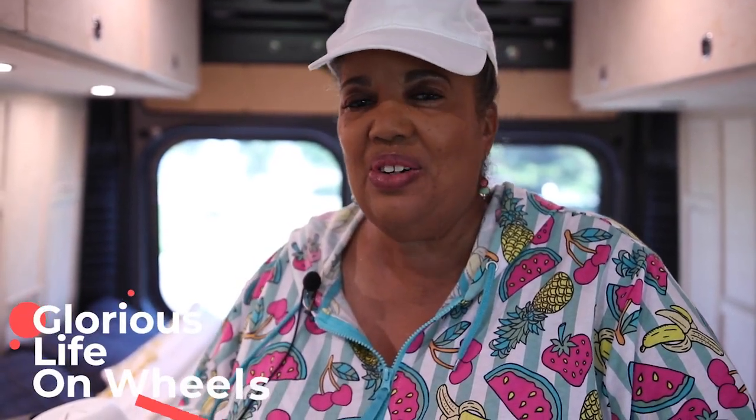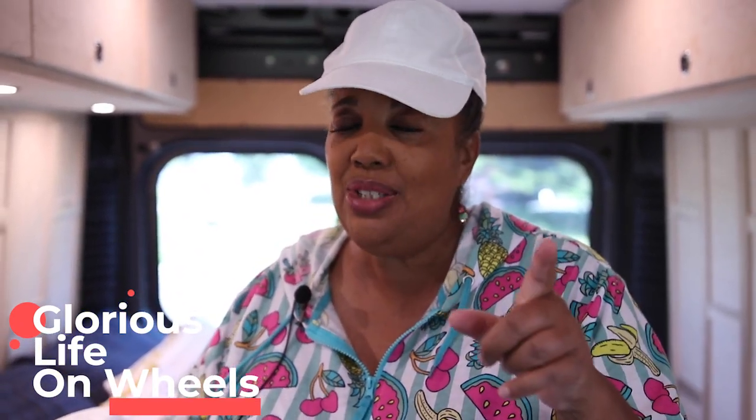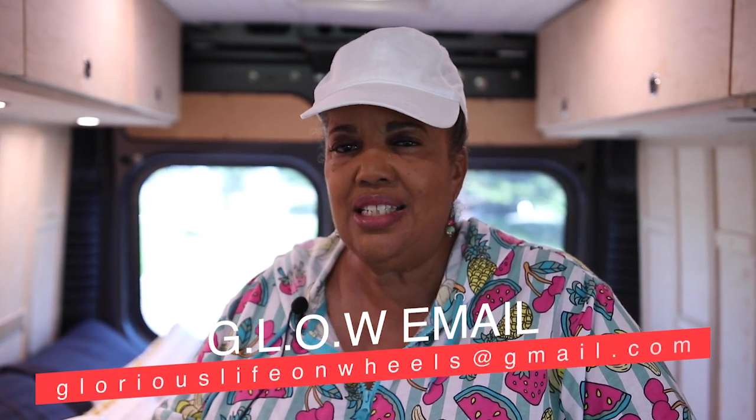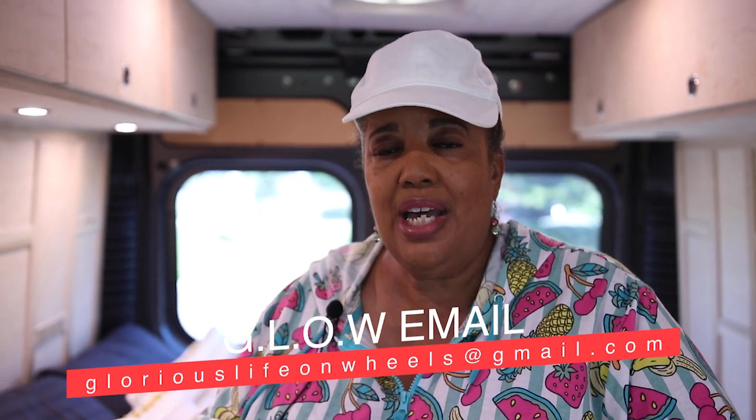Welcome to another episode of Glorious Life on Wheels, where I show you how to make simple meals and treats that anyone, no matter what your cooking experience, can make. It's summertime, and because of that, I'm going to do some light things. Who wants to be slaving over a hot stove in the summer? I'm going to do what I call a series of summer lights — things that are easy to make, usually don't require cooking, and are simple and fun for summer.